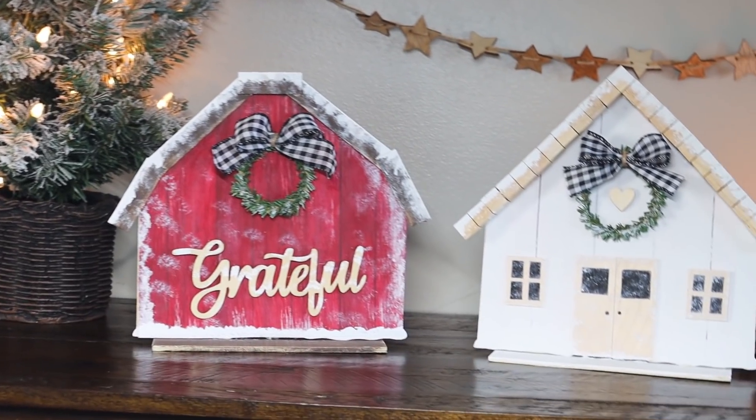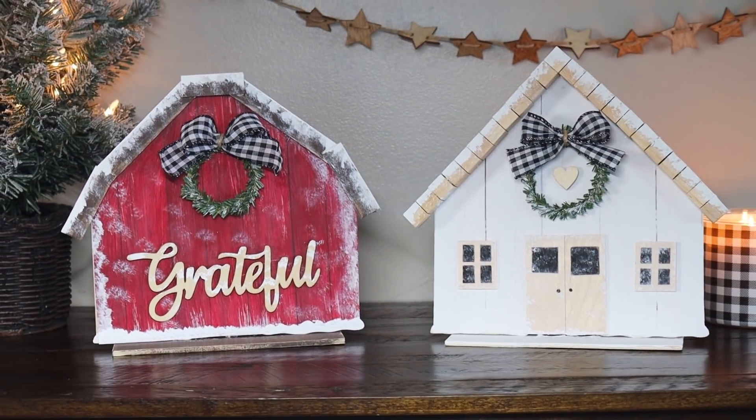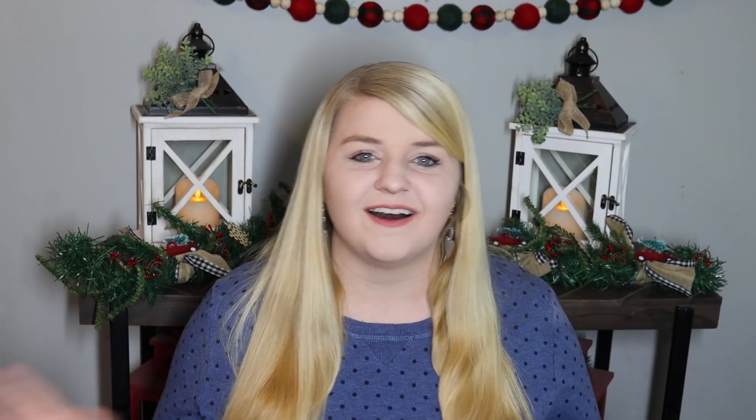Thank you all so much for coming along and crafting with me today. These projects are definitely at the top of my list — they were so much fun to make. I might keep going and adding little buildings into my village, but I think they turned out adorable. Let me know in the comments down below which one was your favorite — the little barn or the house — or if you have any ideas for what you would like to make as a different building in the future. I would love to know, and what you would like to see next on my channel.